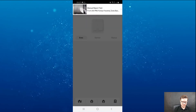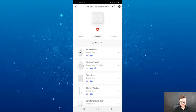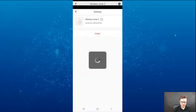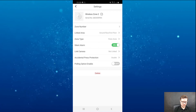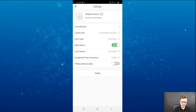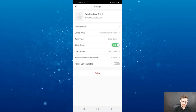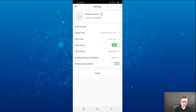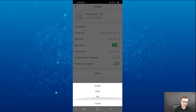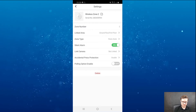Going back to devices, you have the wireless panic button. Going to its settings, I can change it to a panic zone, medical zone, or disabled. It could be used by someone in their bedroom. You can also link cameras to this unit. You can set a delay, and there's a delete button on the bottom of the page to remove it from the system.